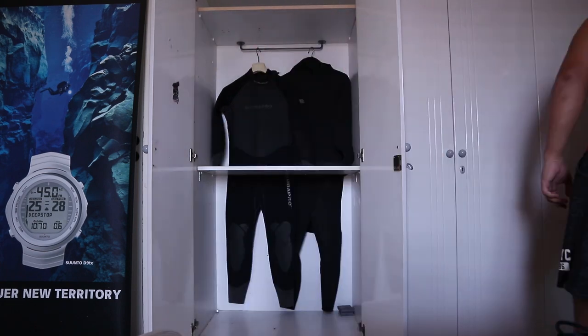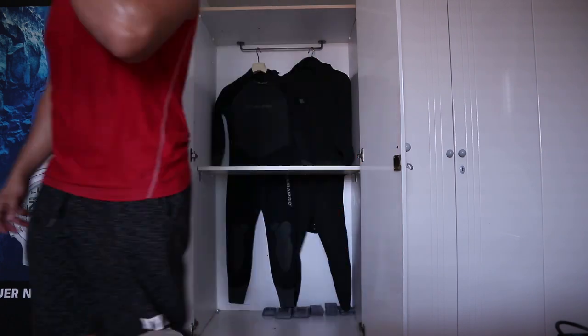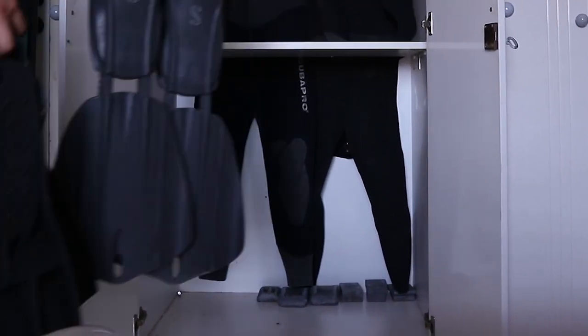Since the average water temperature in our country is more than 25°C, I decided to store them on the back of the drawer as we are not using them that often.